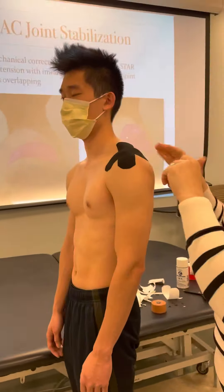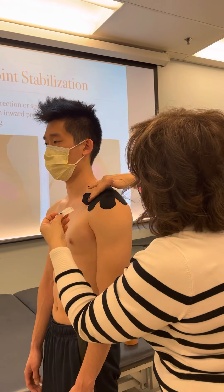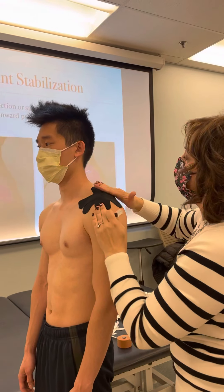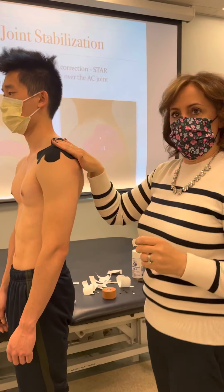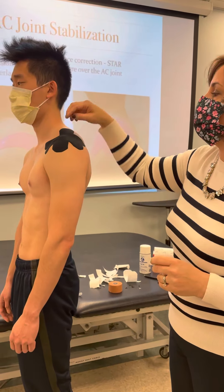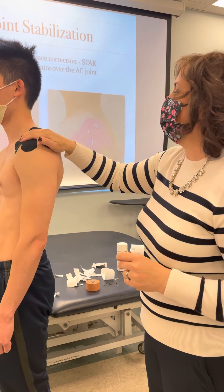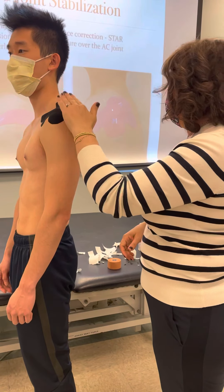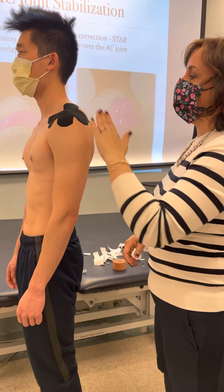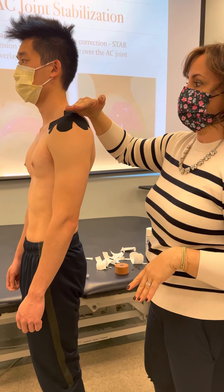I ended up teaching her husband how to do it for the days when it got really wet from her shower, and he would redo the tape. From there, you're going to activate the glue. It's a really, really good tape for reducing AC joint issues, or if somebody has a little additional movement and instability — that'll help give it some really nice stability and help with any of the swelling.